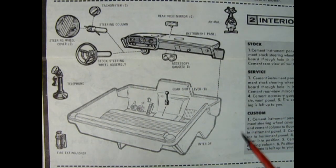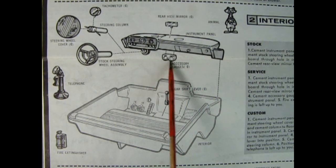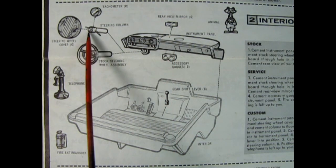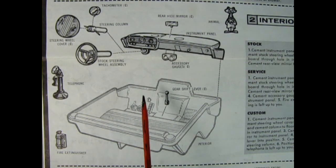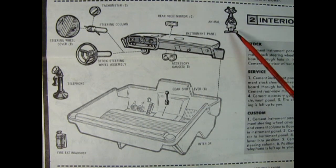Next up we have this really cool interior. This is a one-piece tub with a bench seat molded in the back as well as the floor pedals. You can add in a gear shifter. There's a fire extinguisher. There's also the accessory gauges — these are for more of a custom truck. There's your dashboard, a rear view mirror up top, a tachometer and the steering column, and the custom steering wheel cover. There's also the stock steering wheel assembly which goes in the same hole underneath the dashboard. Now here you get a cat — this is a cat from AMT. Maybe I should bark at it and chase it, but I'm kind of busy right now.